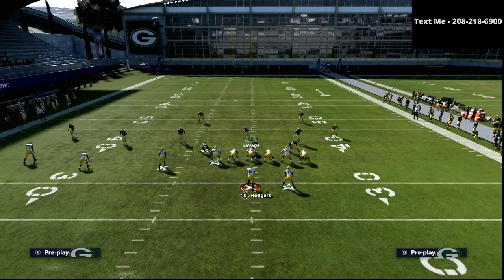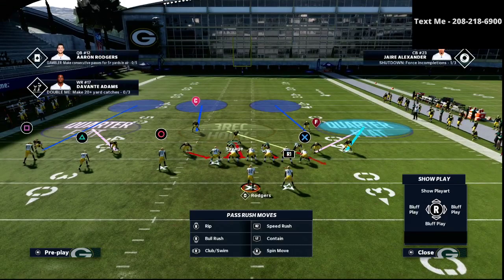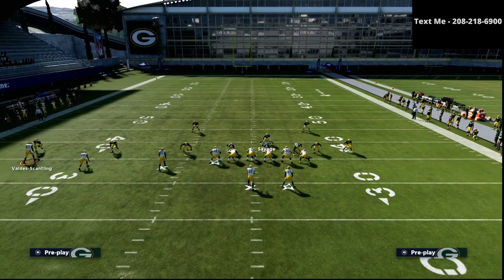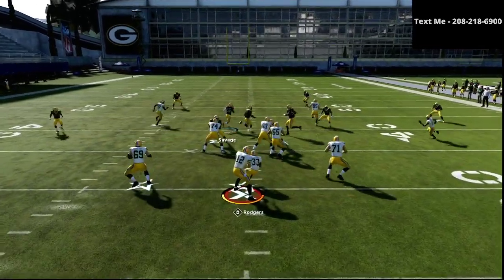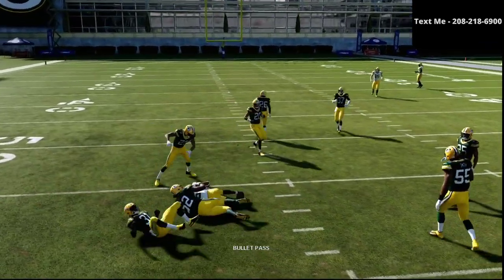My recommendation as far as the initial adjustment: I would man him up onto the circle receiver. Then if they motion somebody else — let's say they motion triangle — I'm going to immediately man him up on triangle. As you see right here, I make a quick adjustment, we man him up, triangle is on a little motion slant, and that cross man basically takes that away.